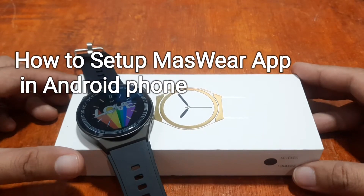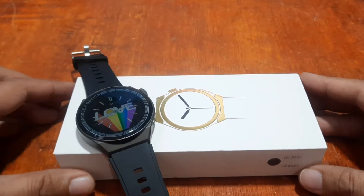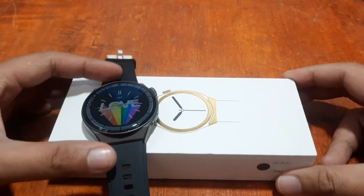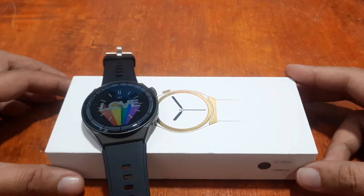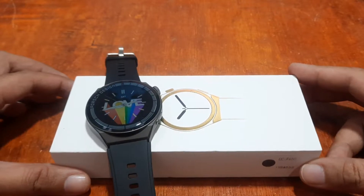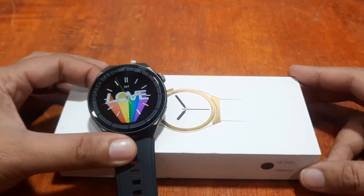Good day, this is smartwatchspecifications.com, the premiere site for smartwatch specs, news and reviews. We are here back with this wearable as we are going to demo how to set up the Massware support app.